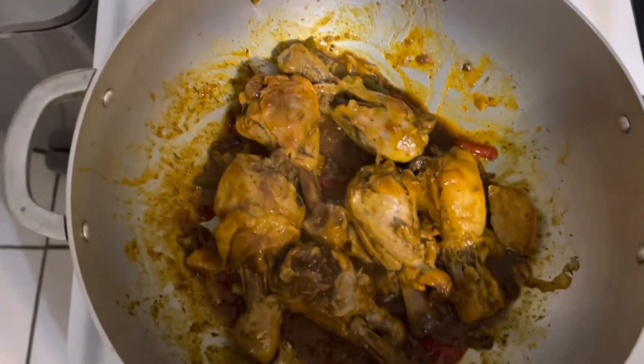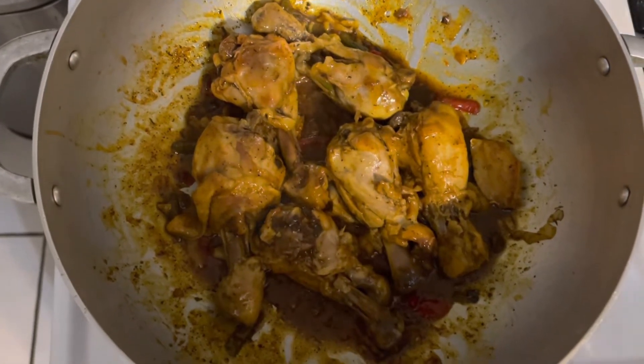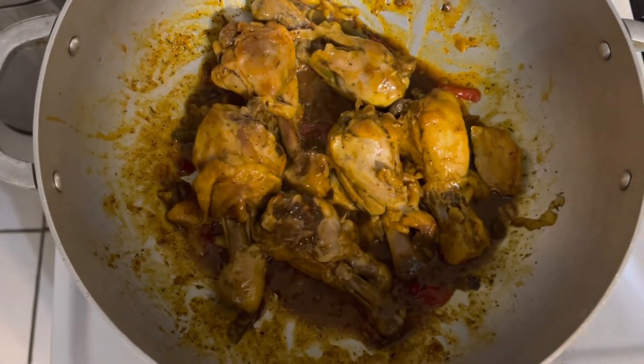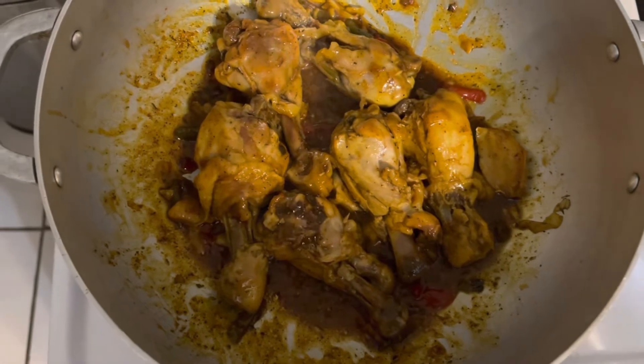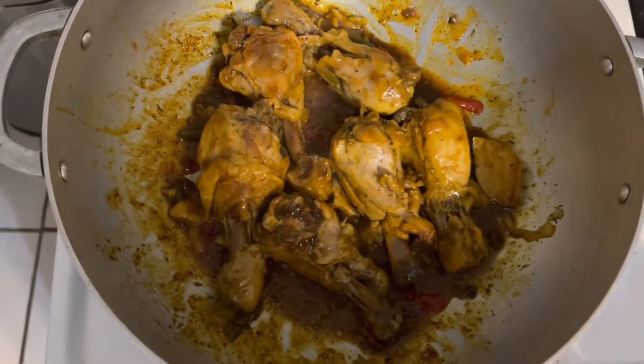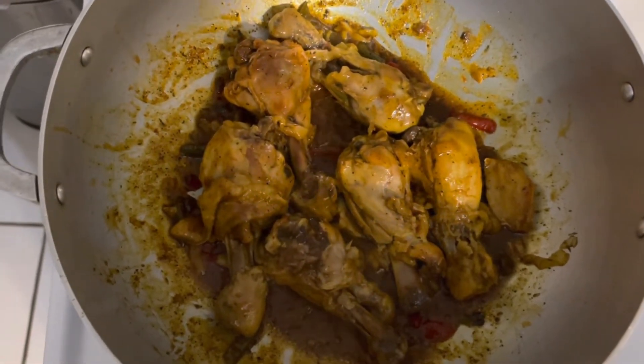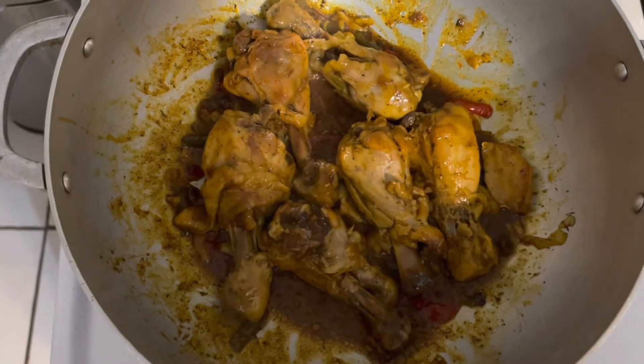Guys, this is it — stovetop barbecue chicken. No grill, no ovens, stovetop. As you can see, I did everything on the stove. So this is how to make barbecue chicken on your stove.